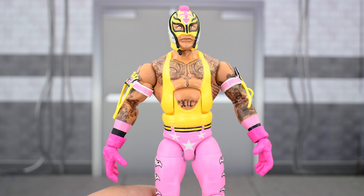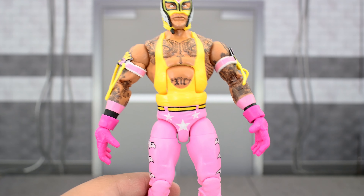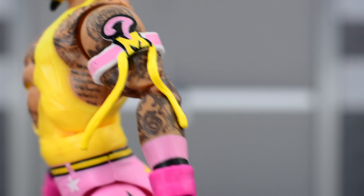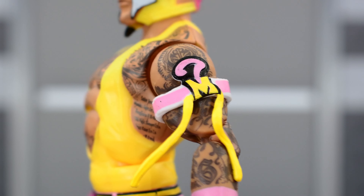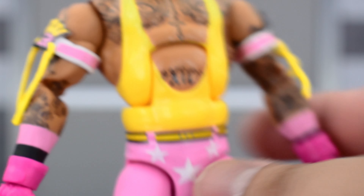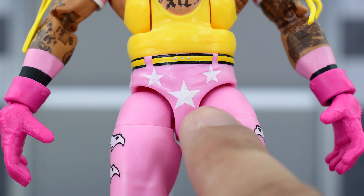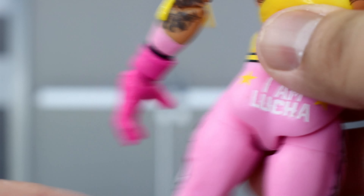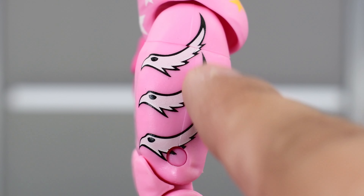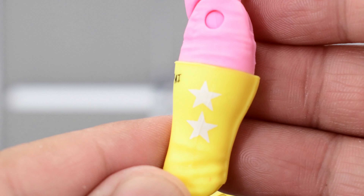Looking at Rey Mysterio, the sculpting on the upper body and legs is pretty much the same as the previous Top Picks and Elite 92 Rey. The biggest difference is the color scheme and paint deco. You can see his tattoos on the chest and across the abdomen, painted very well — Mattel usually does a really good job with Rey's tattoos. He's got an armband on his arm, sculpted really well. The back tattoo is there, along with a yellow singlet and arm tattoos going down to the pink gloves. The color scheme is yellow and pink — I didn't think I'd like it from photos online, but it really pops in person. You get three white stars on the front; the middle star isn't perfectly painted but still looks good. It says 'I Am Lucha' on the back with a little bit of missing paint on the H, and three eagles painted very well. Yellow boots with good paint deco and some stars rounding out the design.